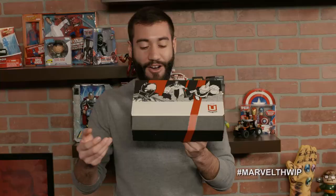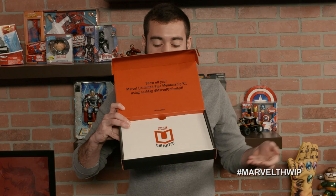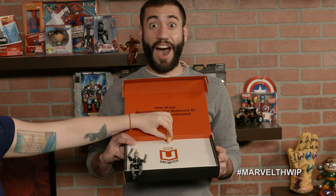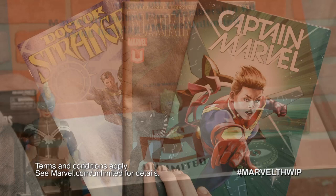First up, Alex is modeling a holiday gift to read — it's the Marvel Unlimited Plus Membership Kit. Marvel Unlimited is the online subscription service that gives you access to over 19,000 comic books with new issues added weekly. When you opt for the Marvel Unlimited Plus Membership, you also get an exclusive limited edition Hasbro Marvel Legends Captain Marvel with alternate head, three exclusive variant covers, an exclusive Mystic Eye of Agamotto pin, a Wakandan flag patch, plus other discounts and perks. Get yours at marvel.com/unlimited.